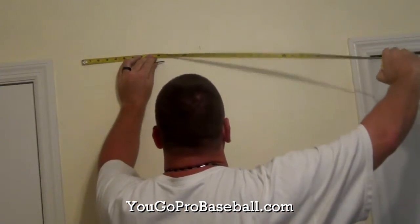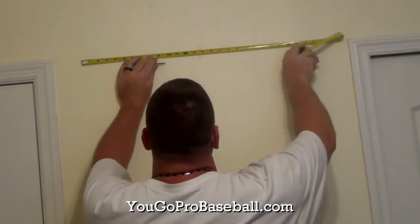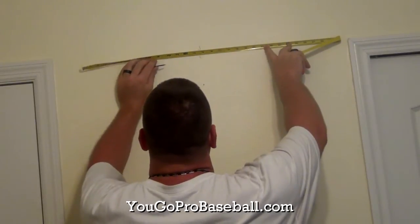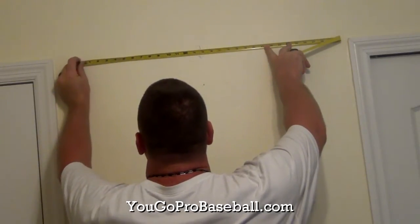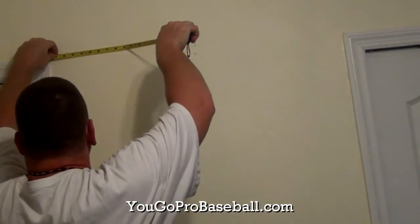Then you're going to match your center point to the center point of your hanger hole measurements, so you know where you want to put your drywall screws in the wall. You can double check this measurement by measuring the excess space, which should match up on either side, as you see in this example here.